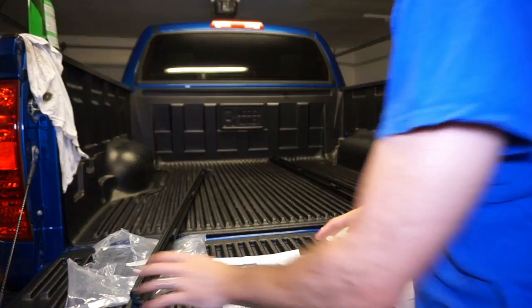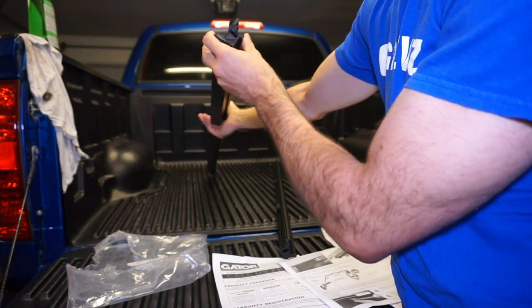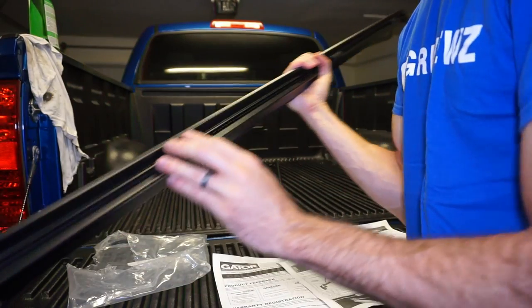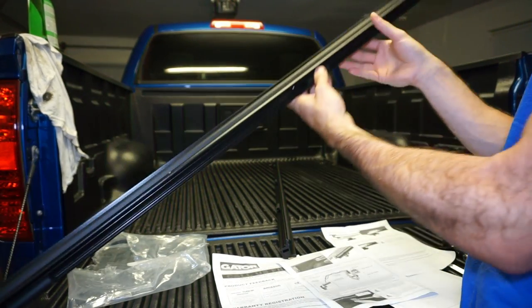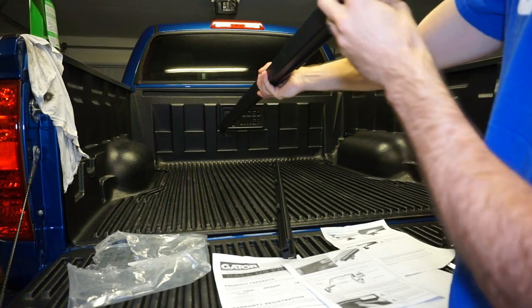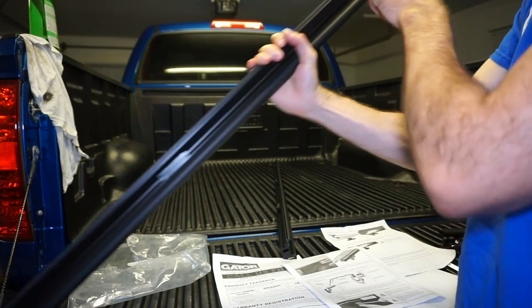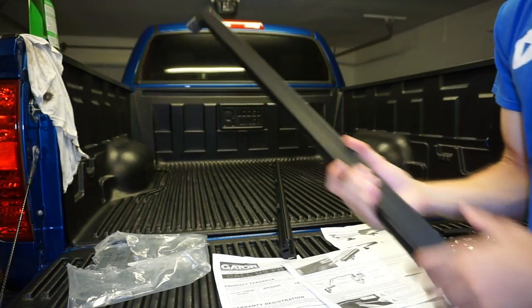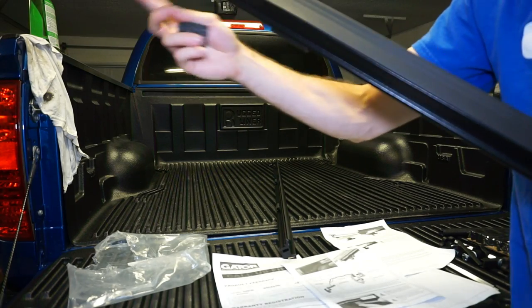We have pretty much all of our stuff laid out here. We have both of our bed rails. As you can see where you're supposed to put the clamps, you're going to have these plastic pieces — it is just plastic, but it's going to sit like this on the bed. It has these clamp things, and just make sure that the drain tube line is toward the front of the bed.